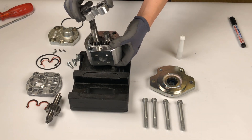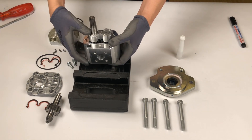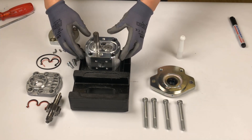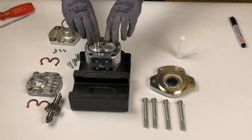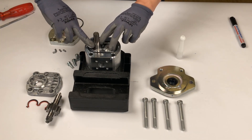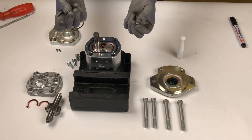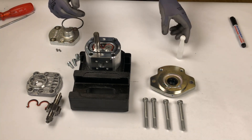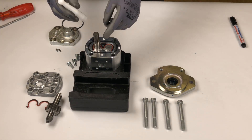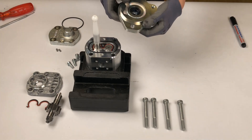When reassembling the bushing, ensure that the Teflon layer on the bearings is not damaged and keep its orientation indicated by the drawn mark. Reassemble the rest of the pump, starting with the sealings, support ring, and pins. Ensure a proper fit of all components and that no areas of the sealings and support ring get clamped. Place the assembly sleeve on the drive shaft and mount the cover — this way the sealing will not get damaged.